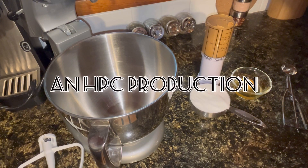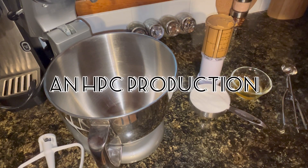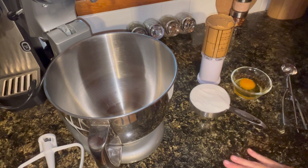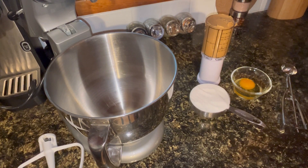Welcome back to Happy Place Cooking. Today I am going to be making some copycat Nutter Butters. These are actually going to be a soft cookie. If you know Nutter Butters, you know those are a little bit of a crunchy type sandwich cookie that is basically all peanut butter.